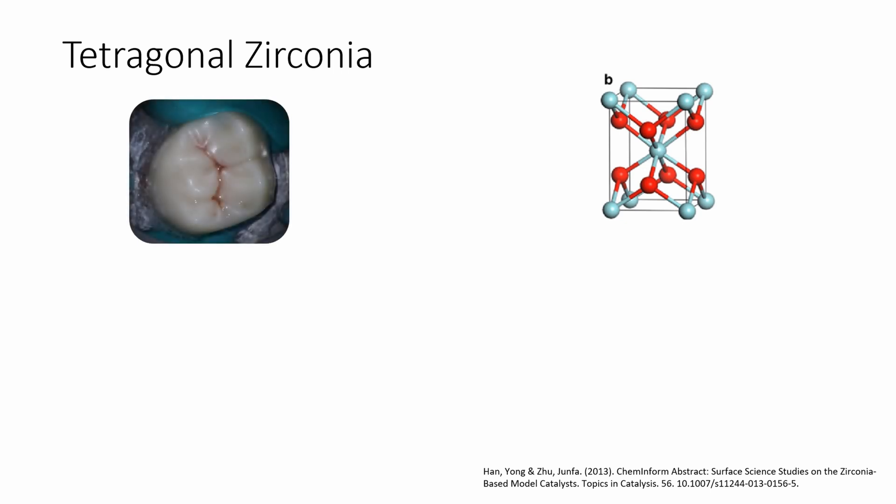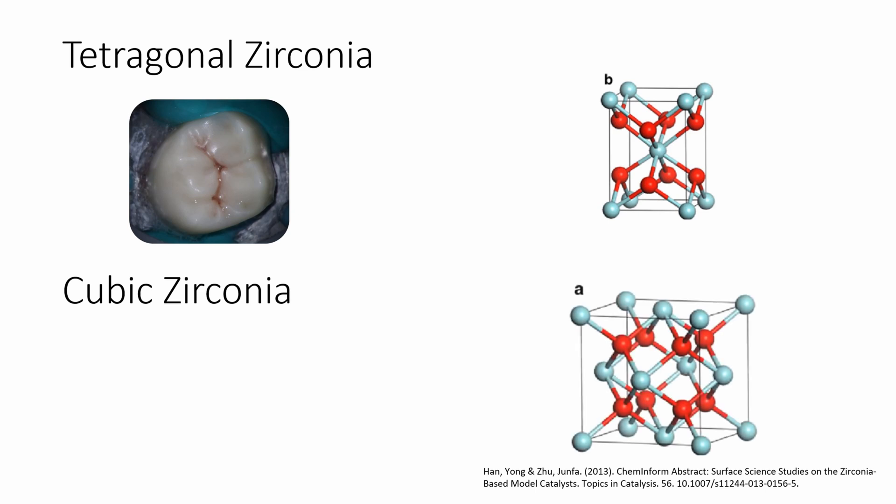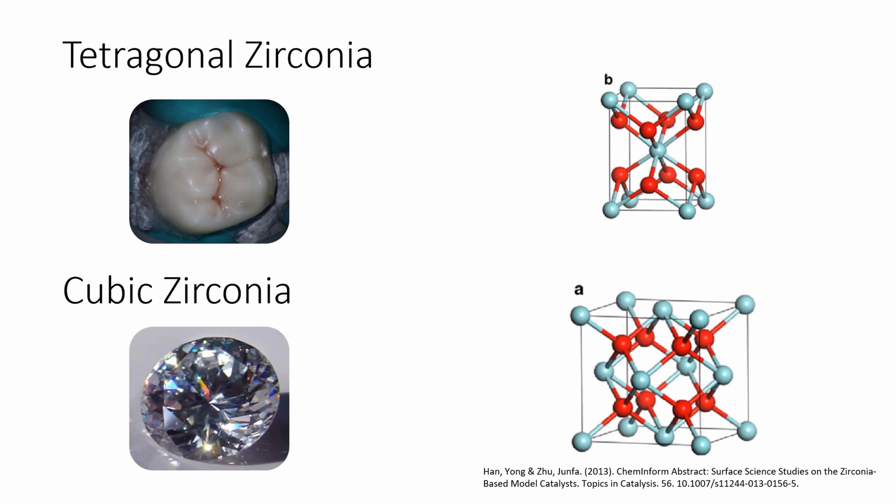When we look at zirconia, there are two main types. We have tetragonal zirconia — this is what zirconia has been for a long time in dentistry. If you think back to the original Bruxers, we put a marshmallow on top of a tooth. This is the strongest type of zirconia; you can pretty much stand on top of one of these crowns and it won't break. But because of that, it makes it difficult to access through them. You then have cubic zirconia, where the crystalline structure is different and it is translucent — it's what makes those fake diamonds.